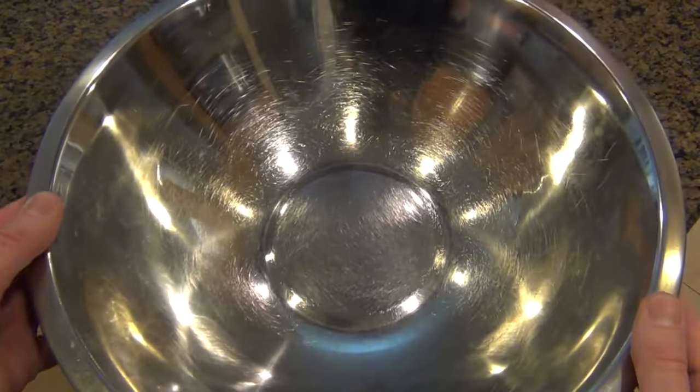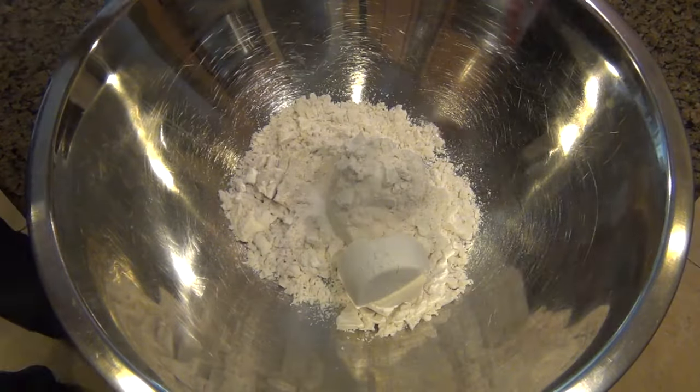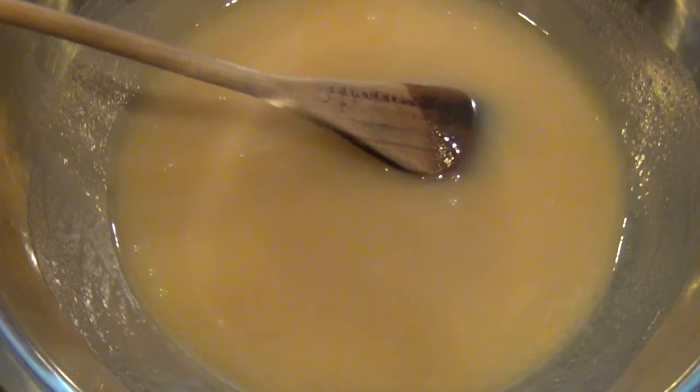In a larger bowl, I'm going to put in some all-purpose flour. I'm also gonna add some salt, some baking powder, and baking soda. That's it for the dry ingredients.